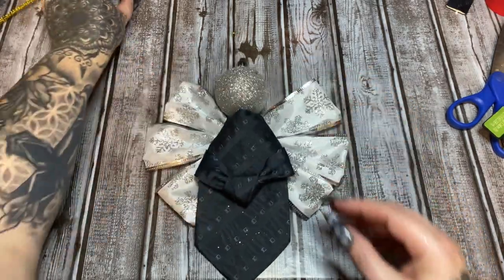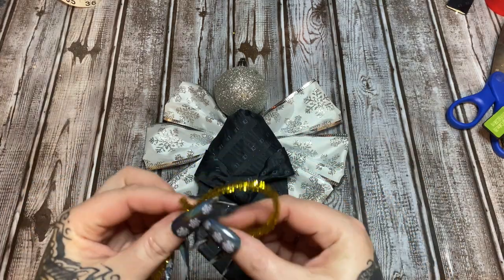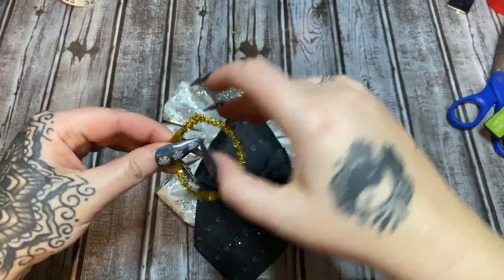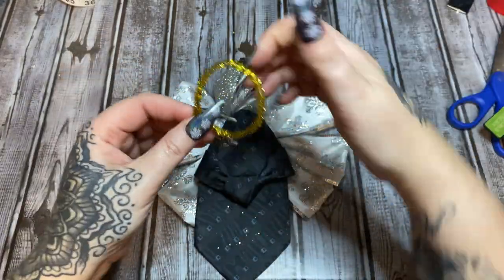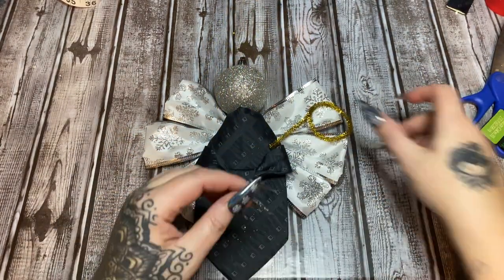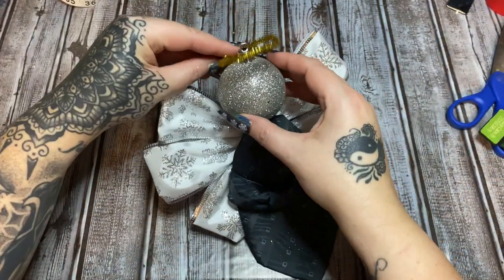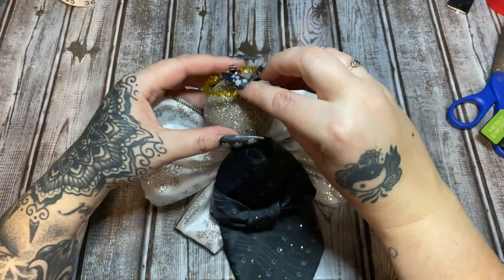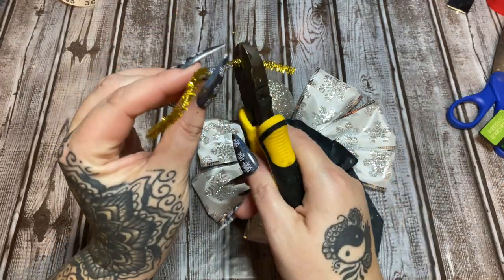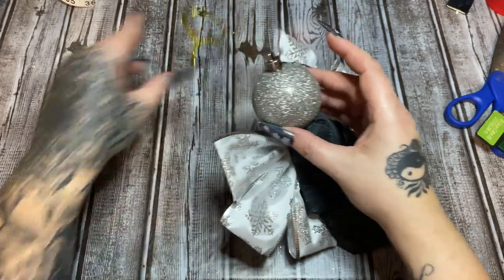For the halo, I'm using a gold pipe cleaner since everyone thinks of halos as gold. Bend it into a loop and twist the ends together, then cut the excess — I made a little lasso there! Cut it and bend the tail down to go around the ornament hanger, since that's how you'll hang it. Trim it down a little more.